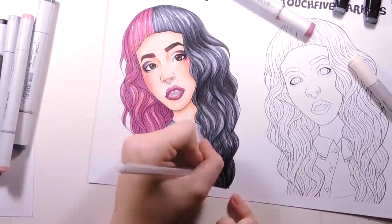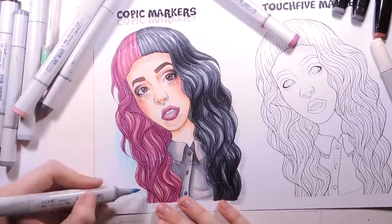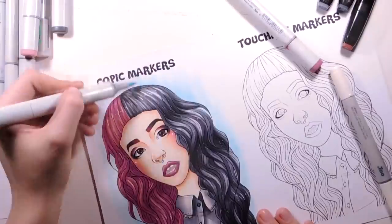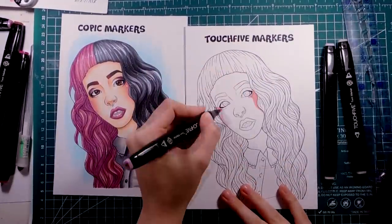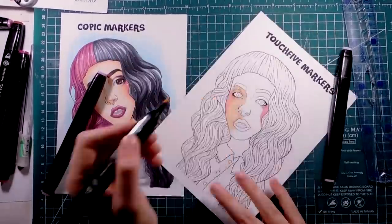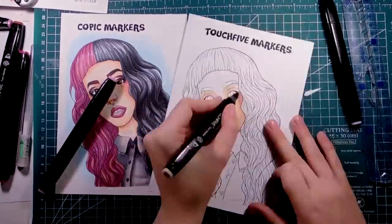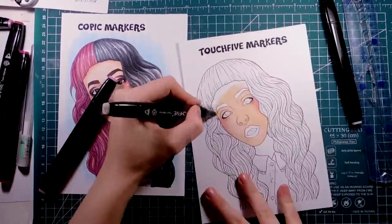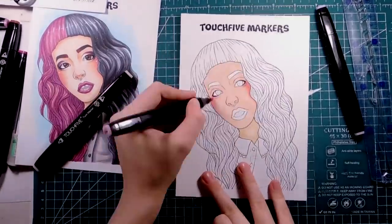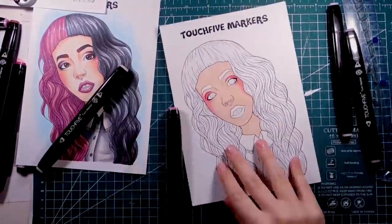When I was 12, I don't know if I didn't know about cheaper alternatives or they just didn't exist, but if they did, I feel bad that I invested my parents' money into Copics. Sorry for all the Copic fans out there, but I think it's just not worth it. Of course, you can't refill Touch 5 markers, but the price is so low that it's not even that big of a deal. I'm not sure how fast they will run out, but I'm pretty sure they will last a while. Also, they're pretty juicy, so that shows they're not trying to do a rip-off.